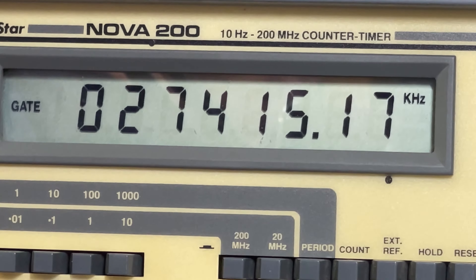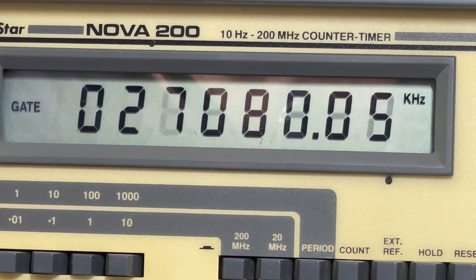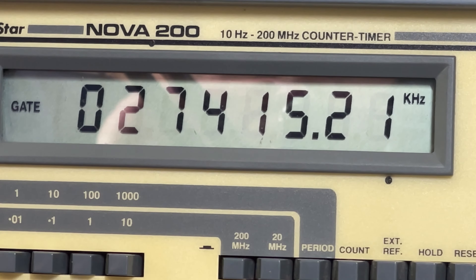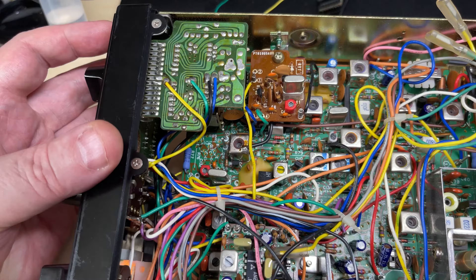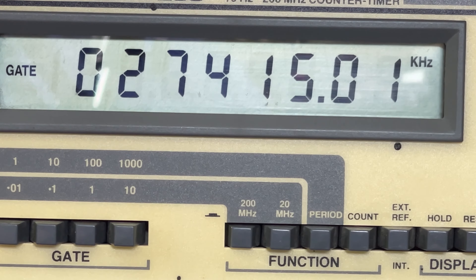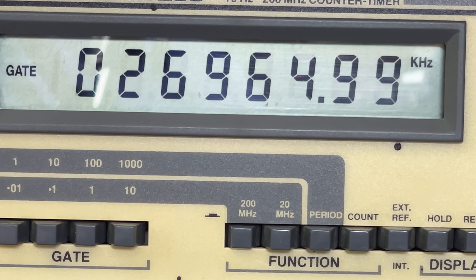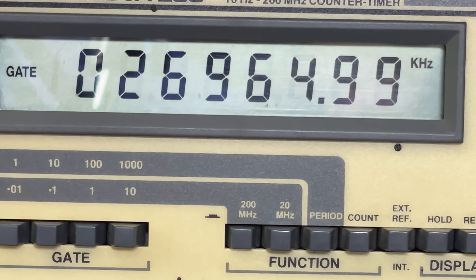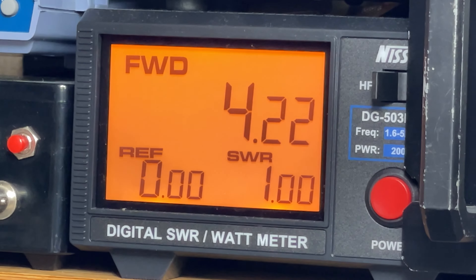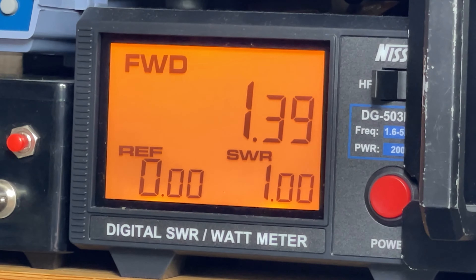Let's just fire it up, and as we can see, we've got high band working. Frequency's a little bit off, but that's to be expected. We can just adjust these trimmers and get this bang on. That's nice and close. Nice power output as well. Low power, back onto high power, so everything seems to be working.